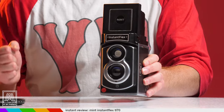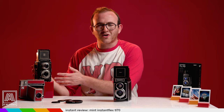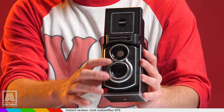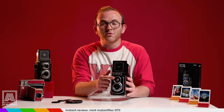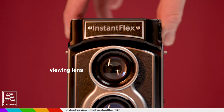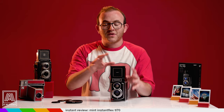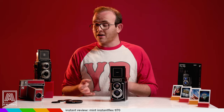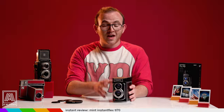The most prominent X Factor is the TLR design. TLR, or twin-lens reflex, is a type of camera with two lenses, both with the same focal length — one through which you view the image, and the other which takes the picture. The viewing lens pipes through a mirror, which displays onto a focusing screen surrounded by a hood. These cameras have been around since the 1800s, and a new TLR hasn't come out in many, many years. This was more or less a defunct style of camera.